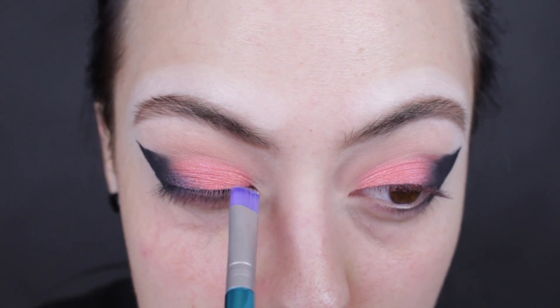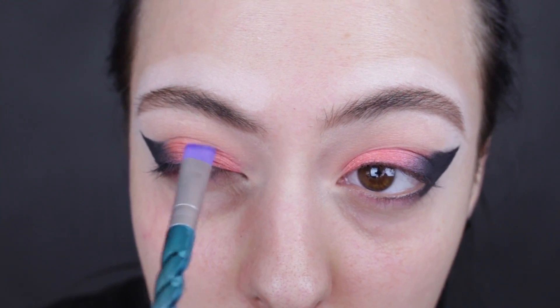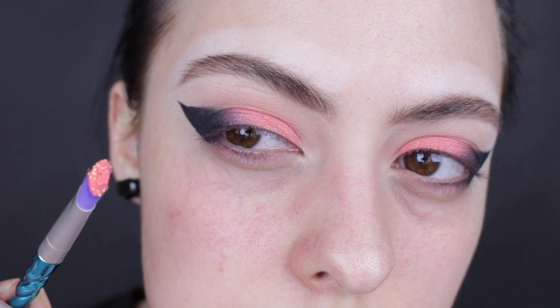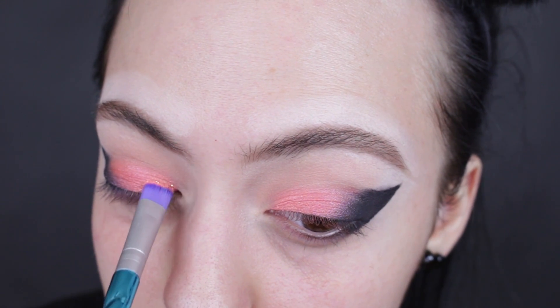I just realized that this Animal shade and this Eye Candy glitter are basically the same exact thing, but one is glitter. So we're just going to add glitter on top in the front of the Animal shade. We're going to take that Black Heart brush with the glitter glue and just pack it on right here. Look at that glitter — it's literally the same exact thing, it even has the same reflex in it, just more intense.